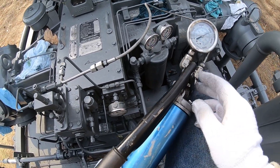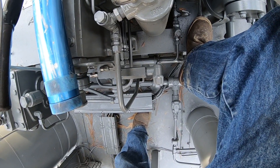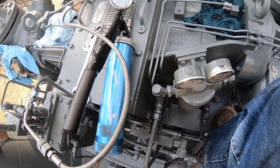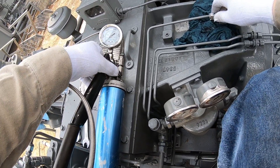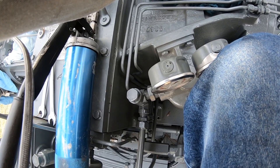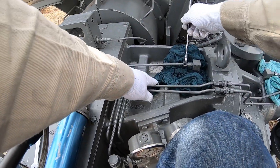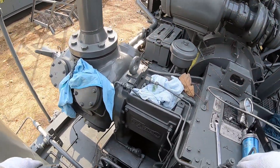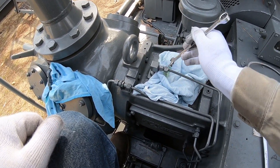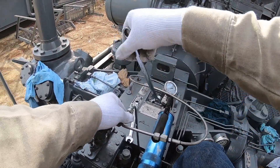This one's still holding pressure, so this one's good. We're going to go ahead and bleed the pressure off. We're going to take our wrenches and ease the pressure off. As you can see, the gauge is down to zero pounds. So we're going to get our plug off and put this line back on, then go over and get the other line on.